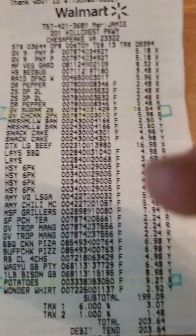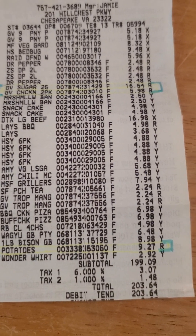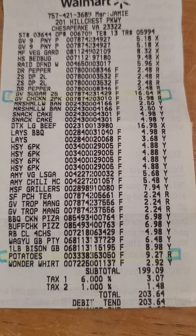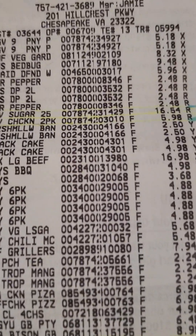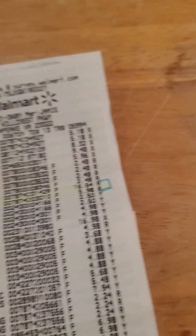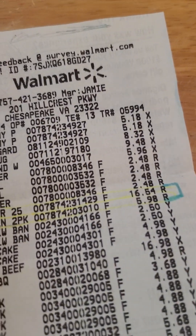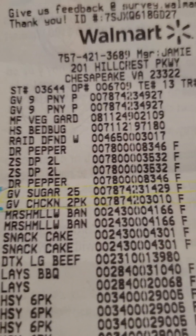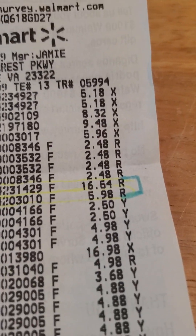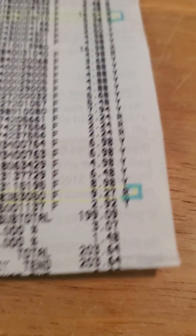This is pretty much what I spend every three or four months. I go to Walmart — I don't go there very often — but what I went in for today: I got 25 pounds of sugar for $16.54, some Great Value chicken in a two-pack for $5.98, and 10 pounds of potatoes for $9.27.